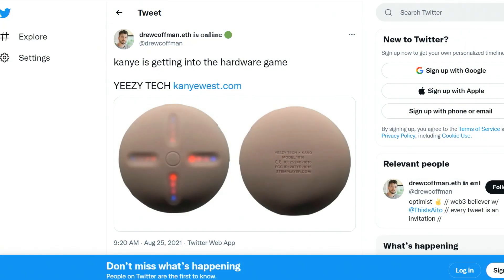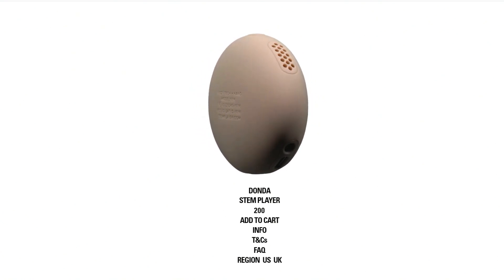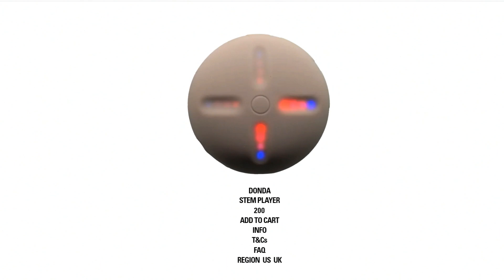Why does it have to have that weird tan soft-skin look? It's very — it does have a strange look to it. It looks like skin. It's kind of fleshy. It matches all of his other high-concept stuff, like the shoes that look like a sponge or something like that. It is very fleshy looking, kind of strange. It's not without its Kanye quirks, but it's neat.